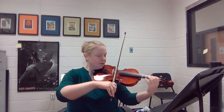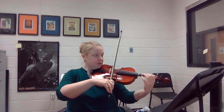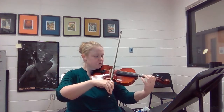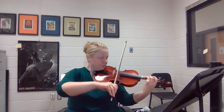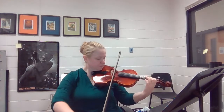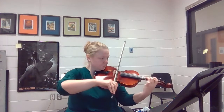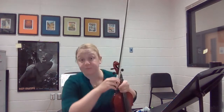Let's try together, measures one through eight. One, two, one, two, three. And if you repeat that four-measure pattern seven times, you will have measures one through 28 of Bell Carol Tidings for Violin 2.